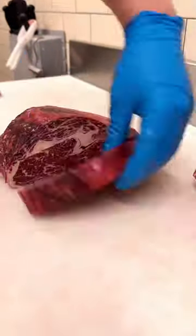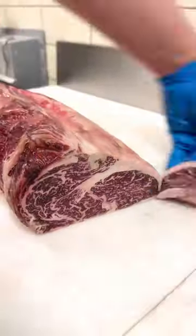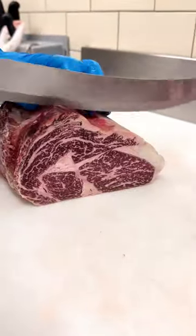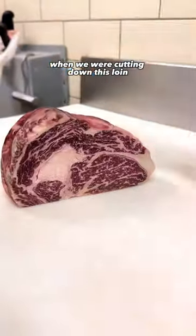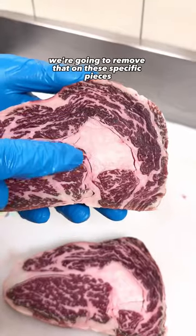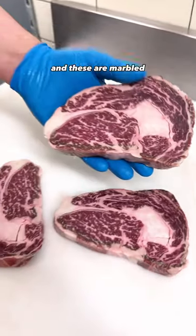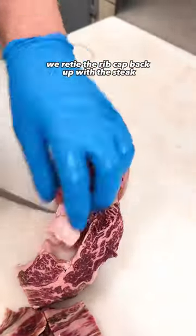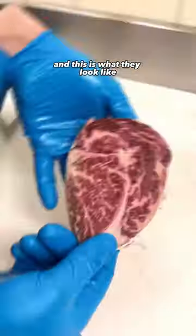Let's cut these up. When we were cutting down this loin, we noticed that one side had a large eye of fat. We're going to remove that on these specific pieces — that's a huge waste for the customer, and these are marbled enough that they don't need that extra fat. Once we remove that fat, we re-tie the rib cap back up with the steak, and this is what they look like.